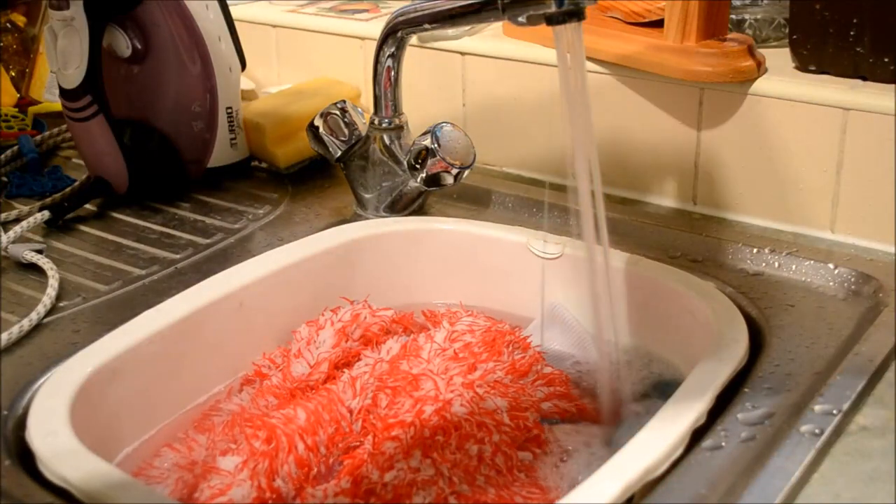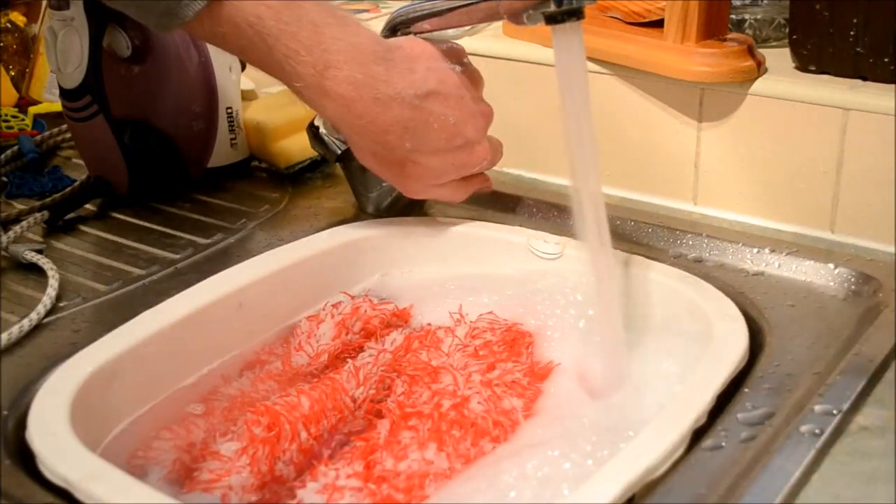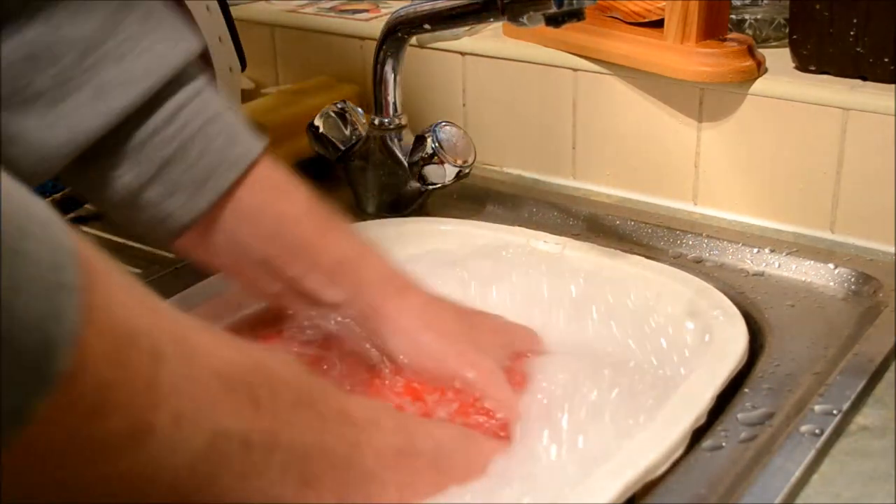Microfiber wash mitts are always hand cleaned using Fairy Non Bio. I've found hand washing just as effective as machine washing, but they tend to last longer and remain plush for longer when hand washed.